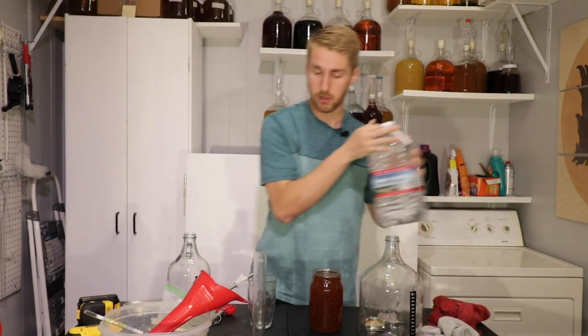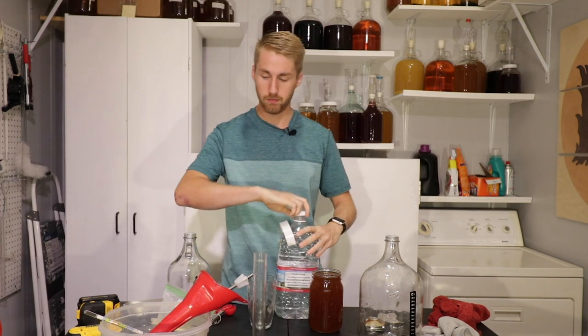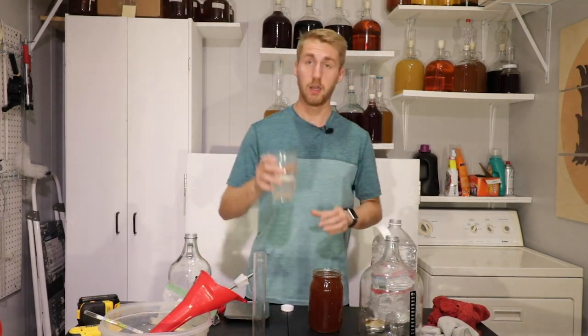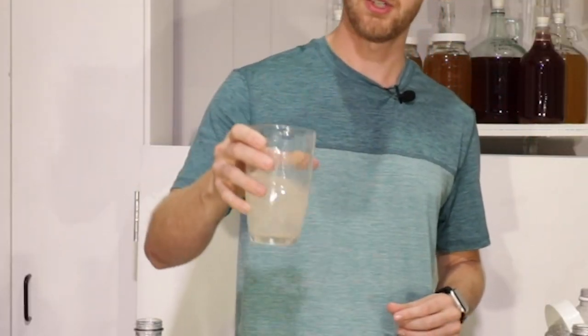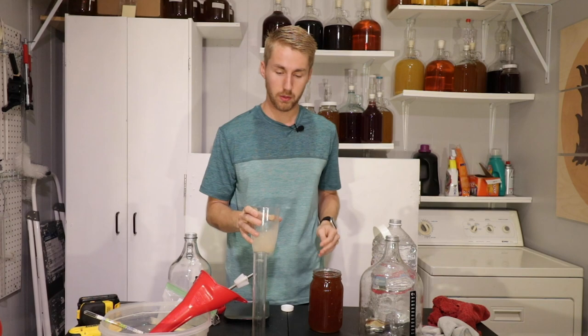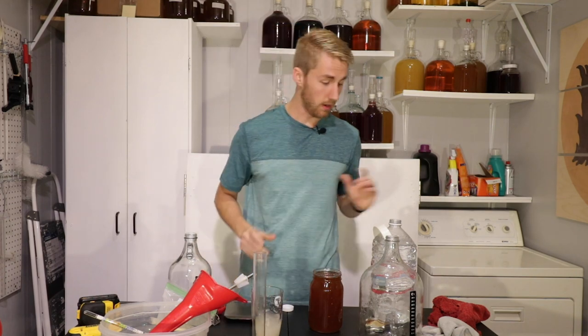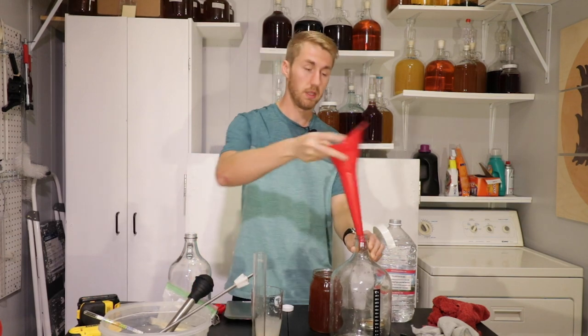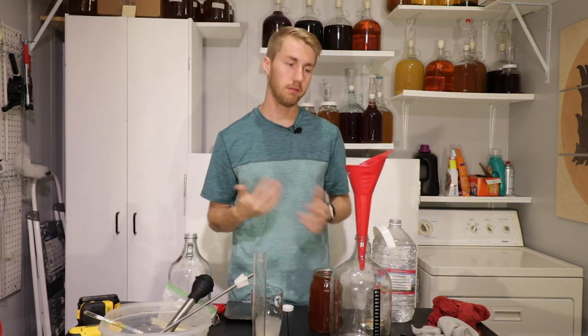I'm going to rehydrate a little bit of yeast — I'll use two grams. Here's my two grams of yeast rehydrating in some spring water. Now let's go ahead and mix our ingredients in and get our original gravity reading and do all that stuff.